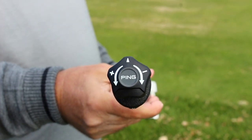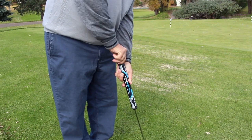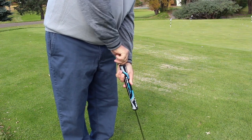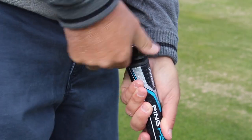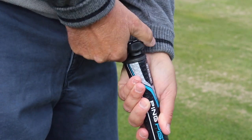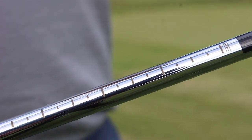There's a small tool that inserts into the top end of the grip. From there you can turn the tool clockwise to the right, which will make the putter shorter in length. You can turn the tool counterclockwise to the left, which will lengthen the putter. You can take the putter down as short as 32 inches or as long as 36 inches.